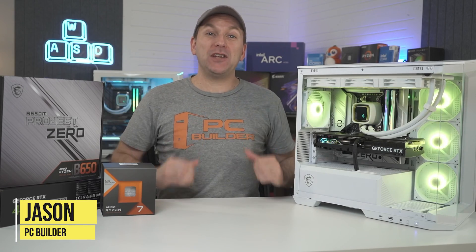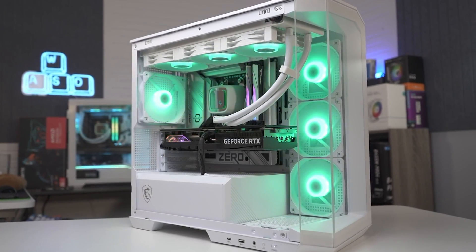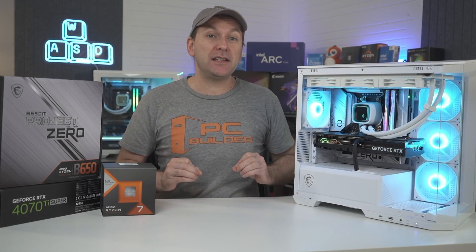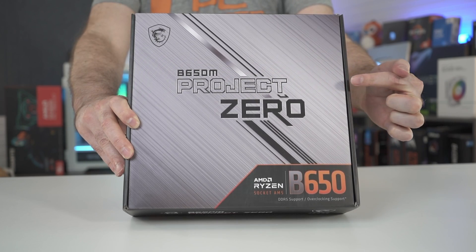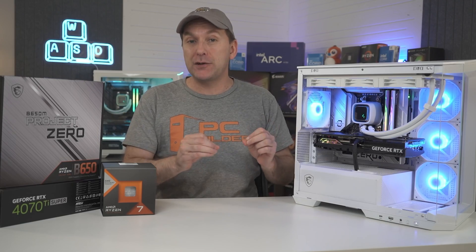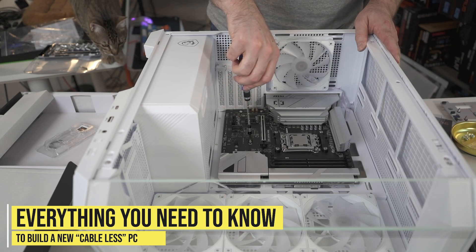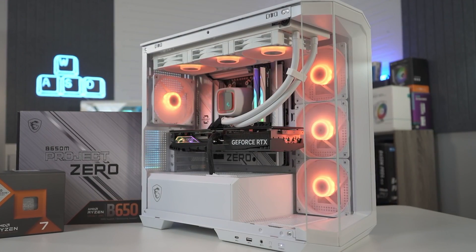Welcome back to PC Builder, I'm Jason. For years, PC builders have pursued the ultimate clean PC build, including no cables in the front of the build. We've seen multiple failed attempts at this, but MSI's Project Zero and ASUS's BTF are fresh new takes. So we accepted the no cable PC build challenge and built MSI's new Project Zero.